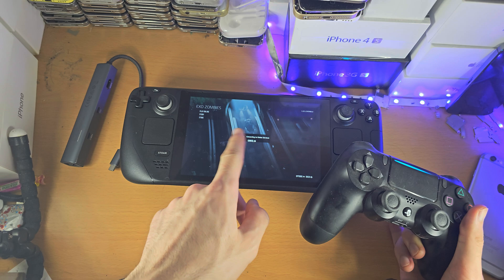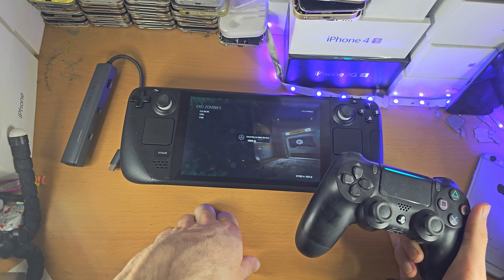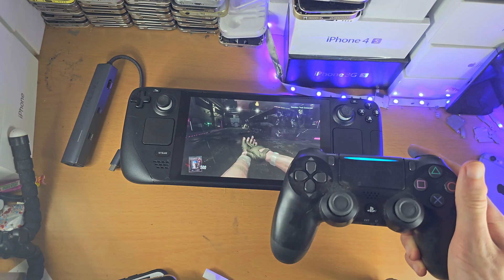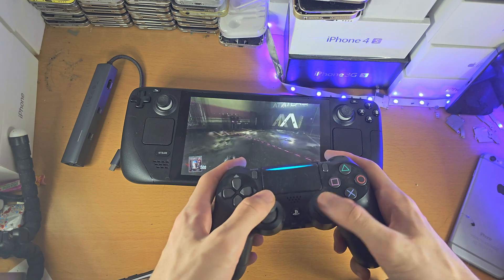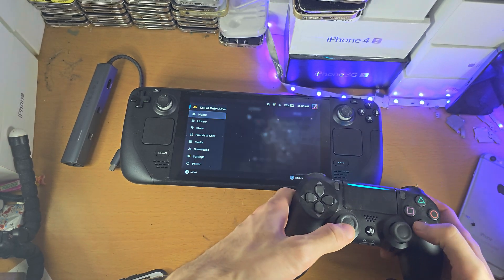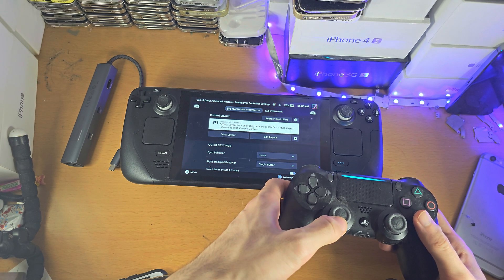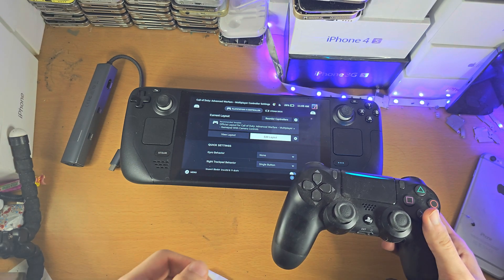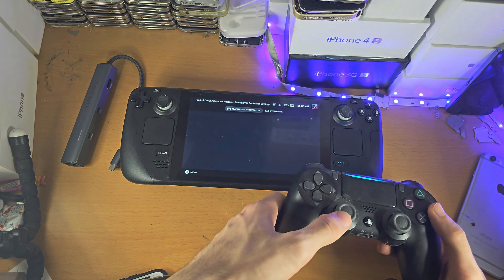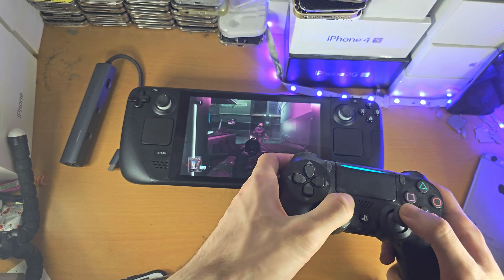Because I mapped to a stock gamepad, it's showing Xbox buttons instead of PlayStation ones — that's just one downside. In the game, you can see the analog sticks are working and everything is working as expected. If you click the PlayStation button and go to controller settings, you can edit the layout or change the template, though I wouldn't recommend changing the template if the game is already working.